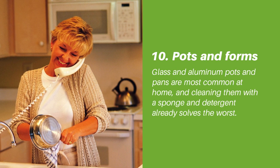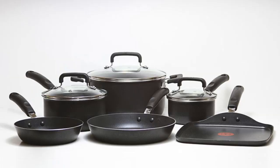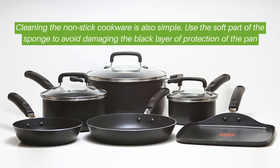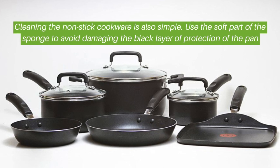Tip ten: pots and pans. Glass and aluminum pots and pans are most common at home, and cleaning them with a sponge and detergent already solves the worst. Cleaning nonstick cookware is also simple — use the soft part of the sponge to avoid damaging the protective coating of the pan.